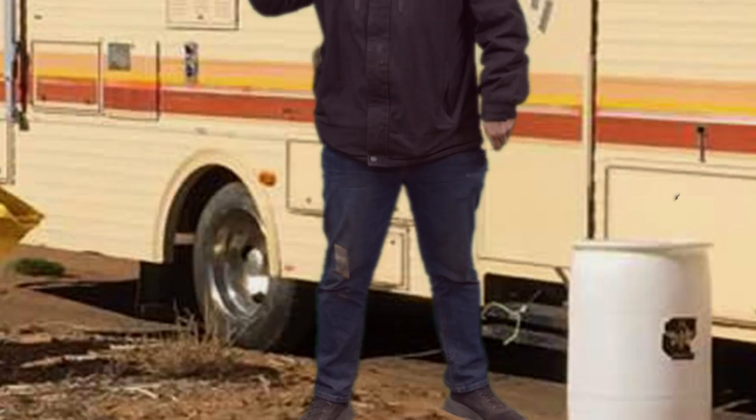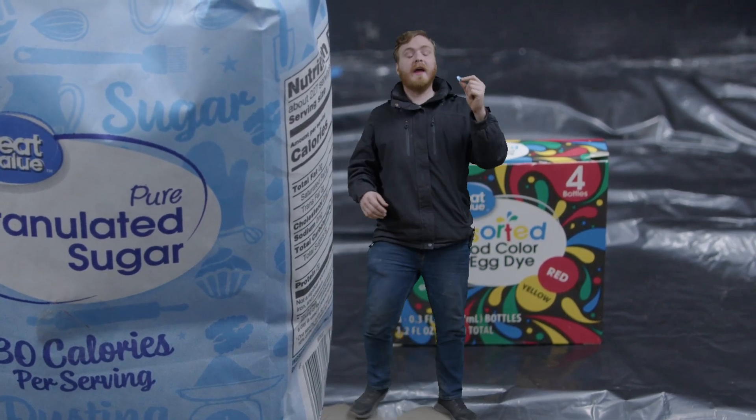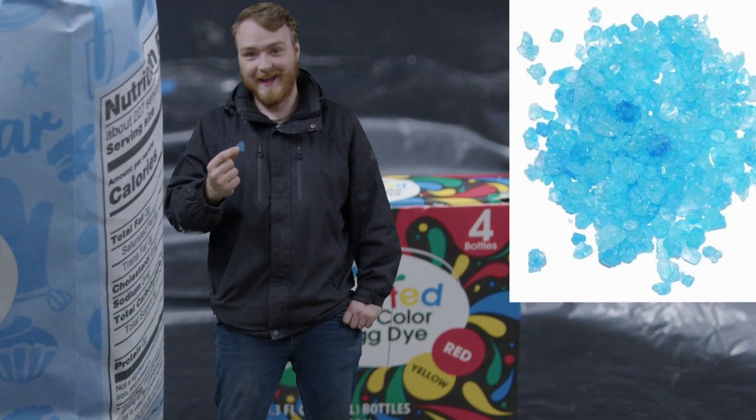Hello and welcome to Chemical Distractions. Today we're gonna be making a crystal that you all might be familiar with. That's right, today we're gonna be making the one, the only, rock candy.